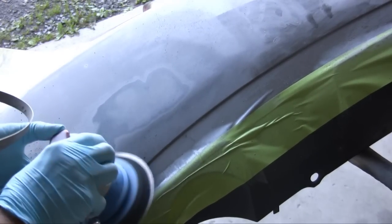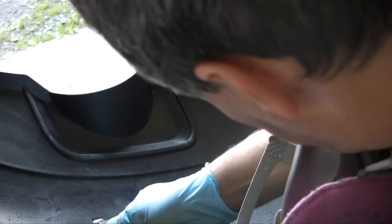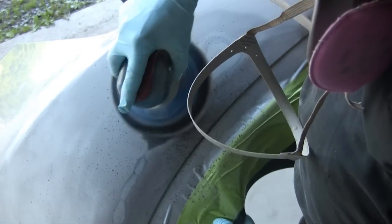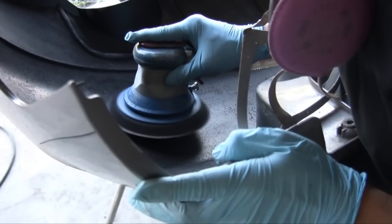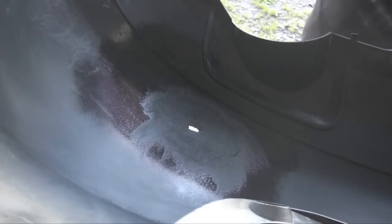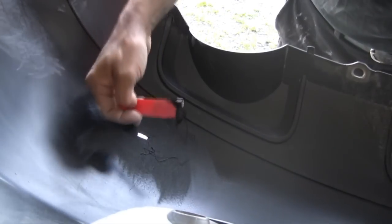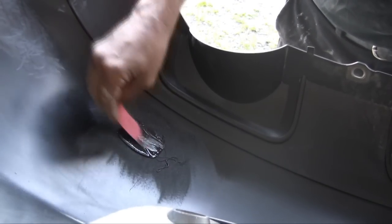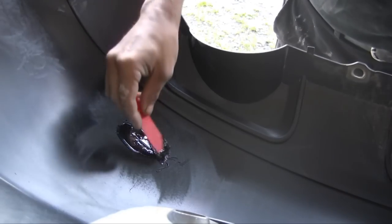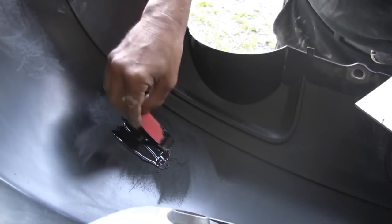Now I'm actually making a hole — removing any loose material because it's not going to help with the structural integrity of the repair. We then apply a plastic adhesion promoter. All of this is part of the same system — I'm using the Evercoat system here. This is the adhesive we're going to use for the repair, and you put that on once the adhesion promoter has flashed off.